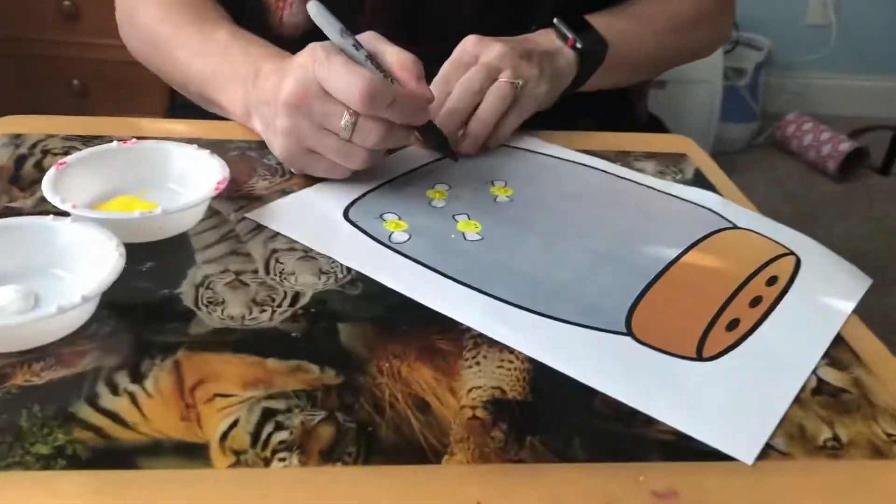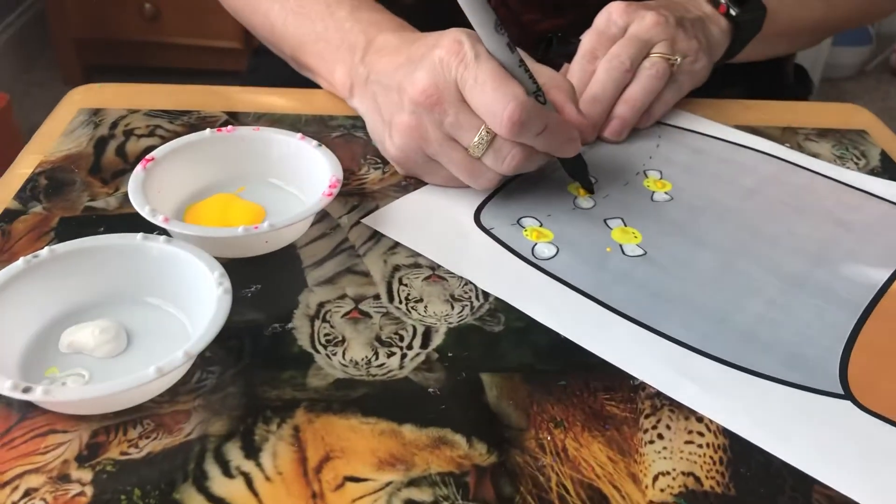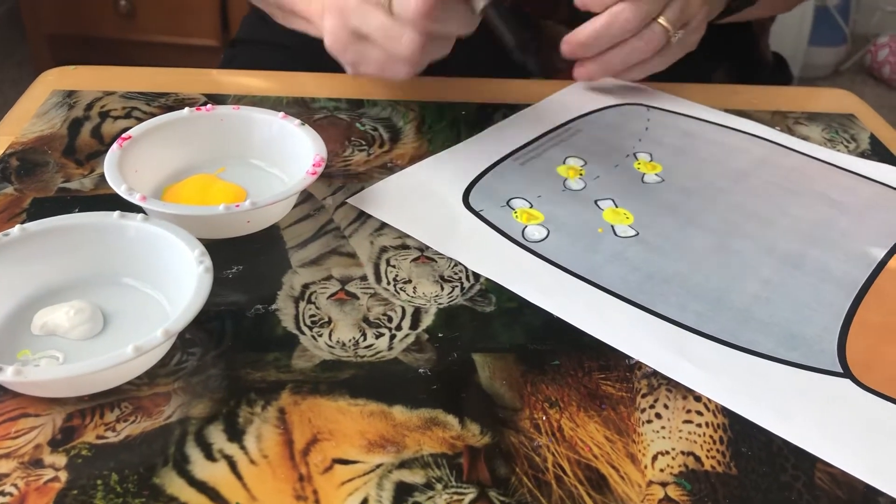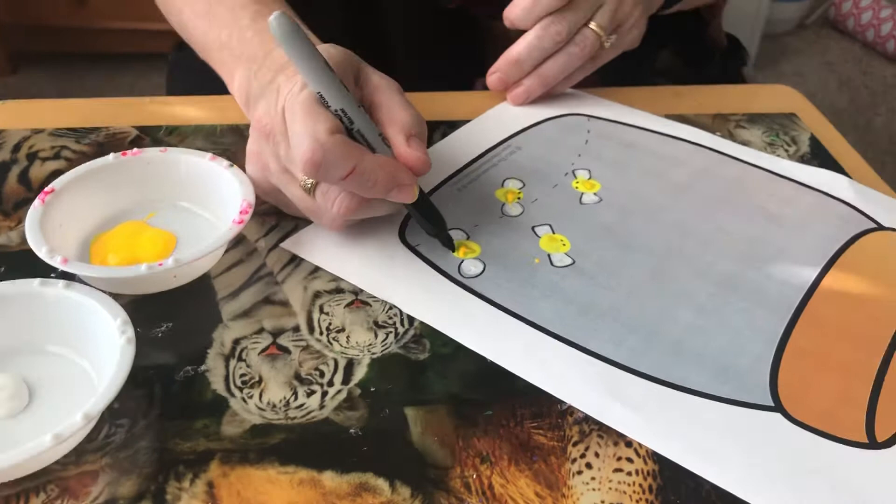I made a couple in advance so you could see how I made them, but I'll show you how to make them again. I just want to be able to paint the eyes on.